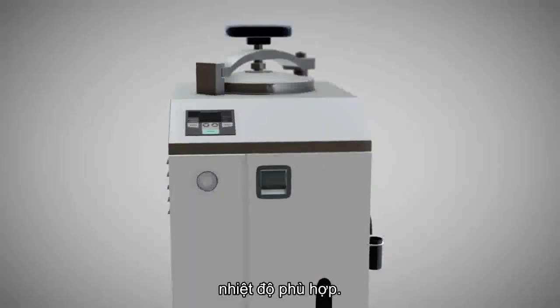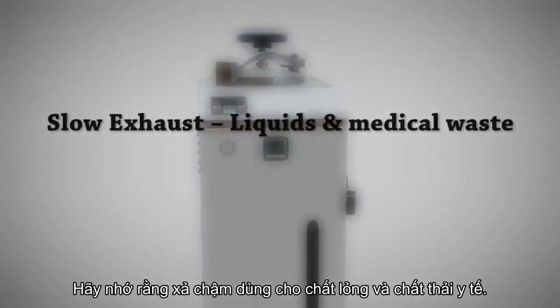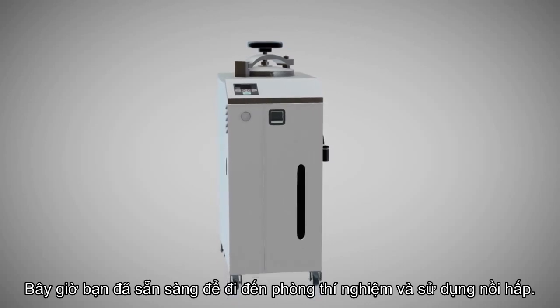Remember: slow exhaust is for liquids and medical waste, and fast exhaust is for empty glassware and instruments. Now you're ready to go to the lab and use an autoclave.